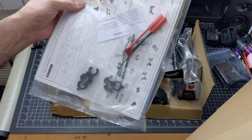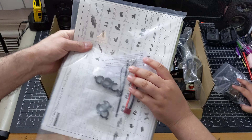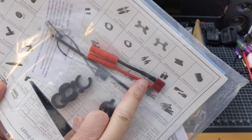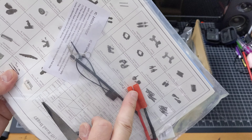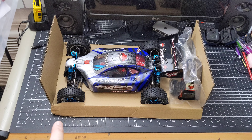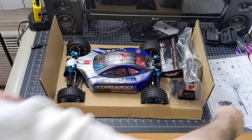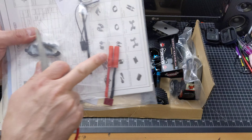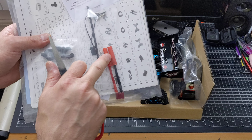So we got the user's manual — how to put it all together, all the parts there. And we got an extra converter there — Dean's connectors with banana plug adapters. I hope it doesn't have banana plugs. Banana plugs are these right here, and these are the Dean's connectors. These are more old school — I don't like these ones.